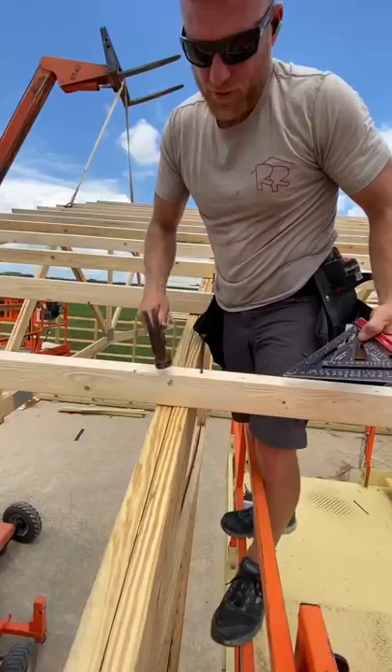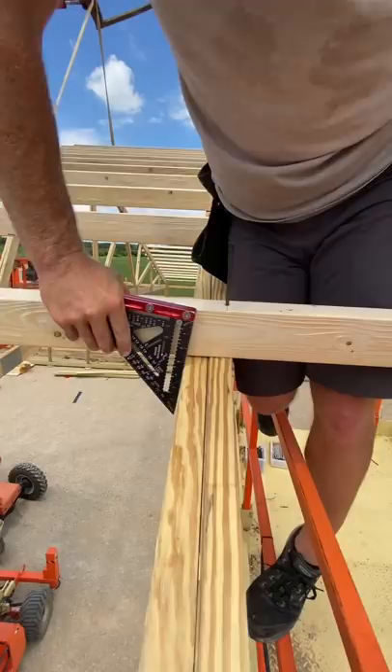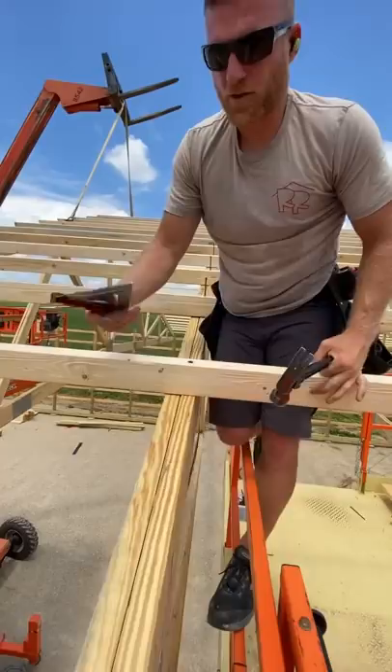So pound yourself a nail, take your square, stick your square into the side of the truss and use it like leverage. It's really awkward, but it makes a two-person job a one-person job with a whole lot less effort. Hope it helps someone.